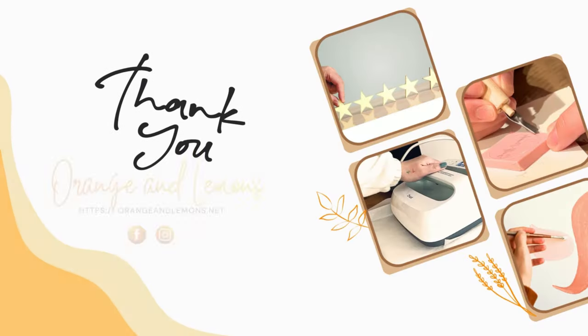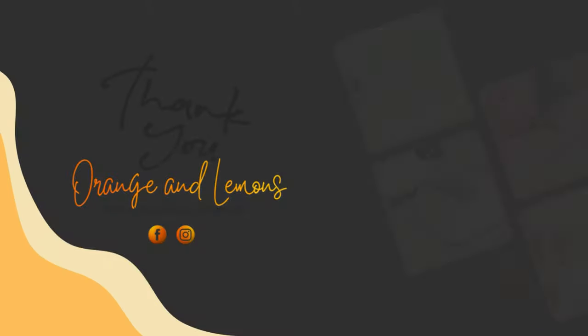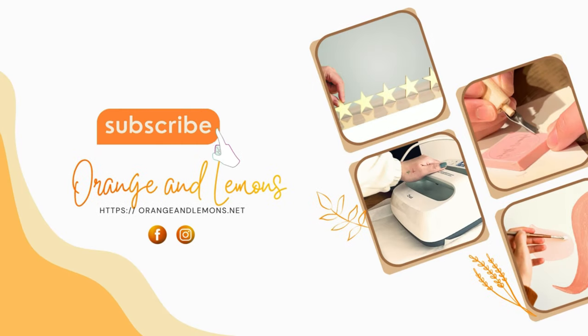Thank you for watching. We hope you enjoyed our tutorial. Until next time, don't forget to subscribe to our channel to get the most recent updates on our upcoming videos.